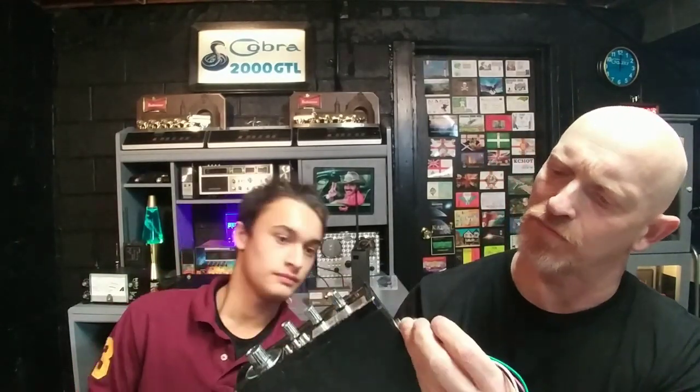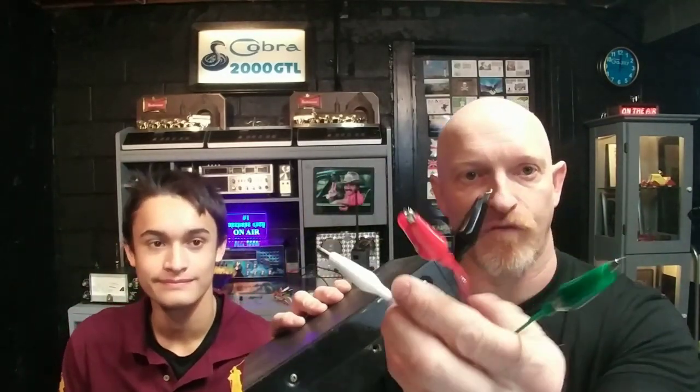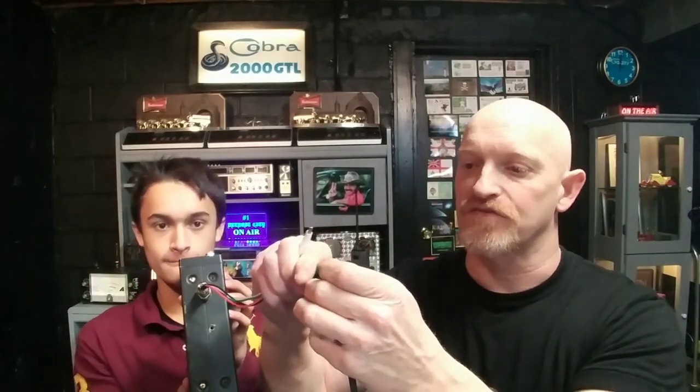So what you do is you make one of these. You plug this in there. Now you've got four of these alligator clips. I'm going to show these guys what's going on. You've got four wires here, and you just clip them on each wire instead of soldering.